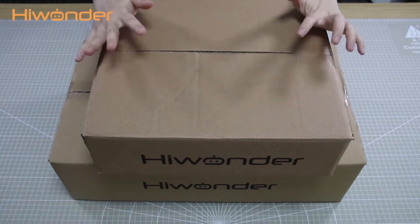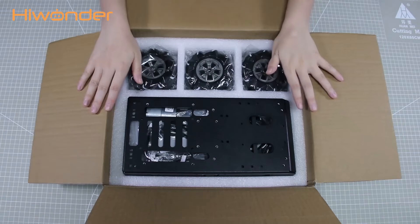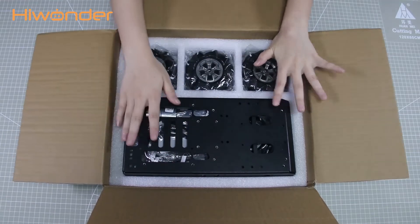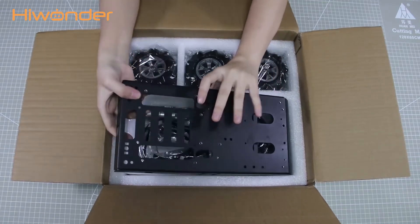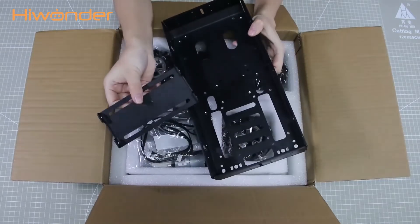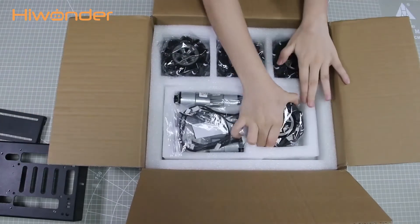The robotic arm is ready to use, but the Meccano Cases need to be assembled by yourself after getting this package. Let's look at this box packed with Meccano Wheel Cases. Firstly, there are Wheel Cases, a Battery Facing Plane, and 4 Meccano Wheels.